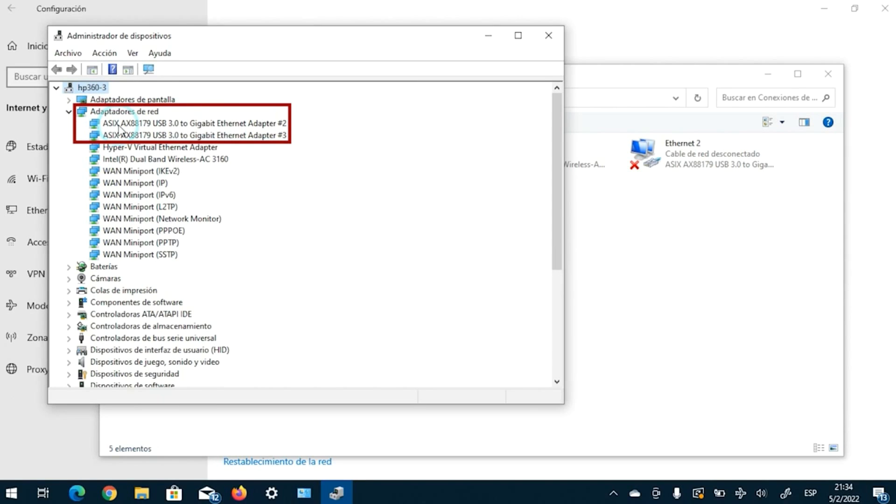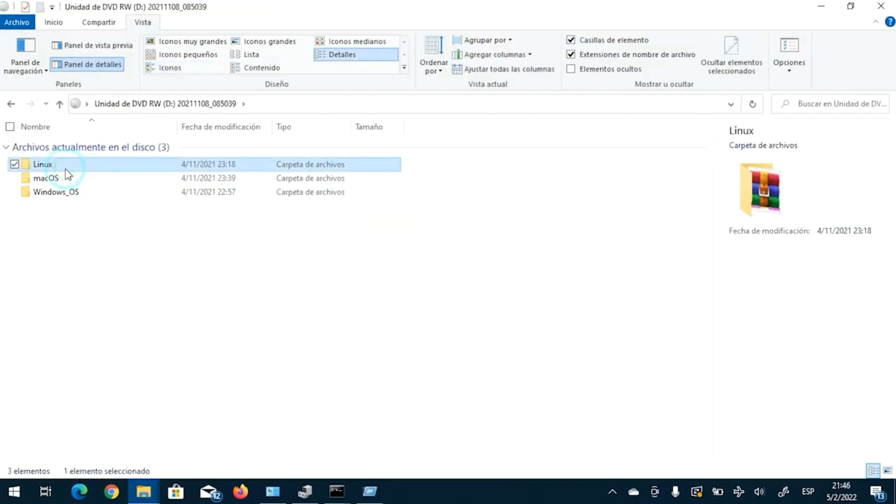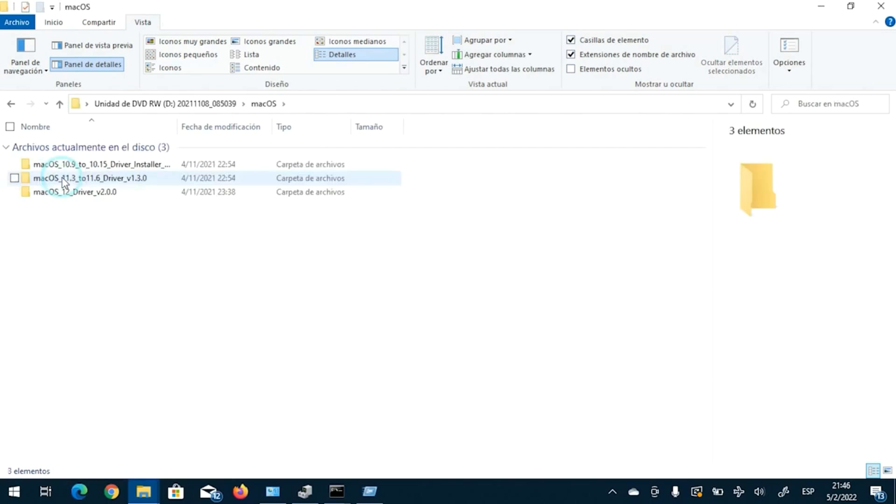However, looking at the CD contents and considering how useful this device may be in testing scenarios, it also includes drivers for the most common operating systems, should you need to use them.